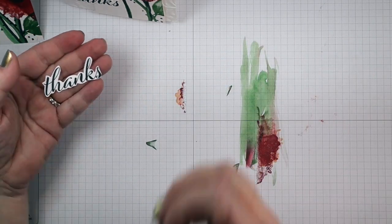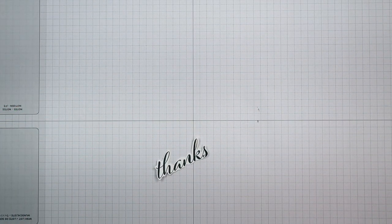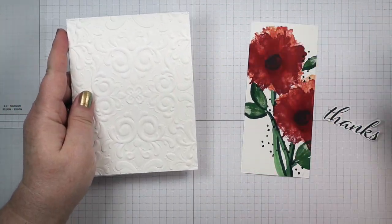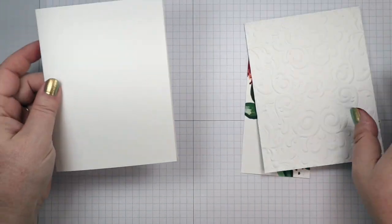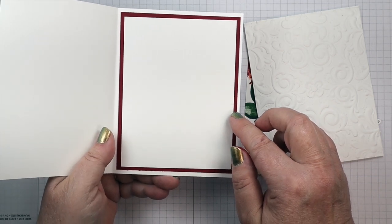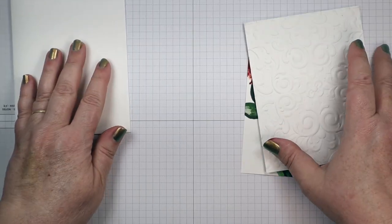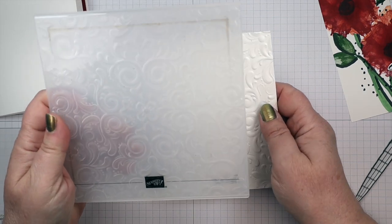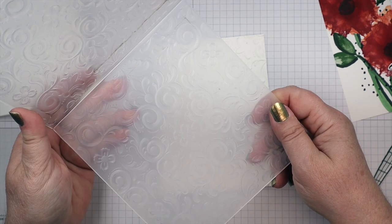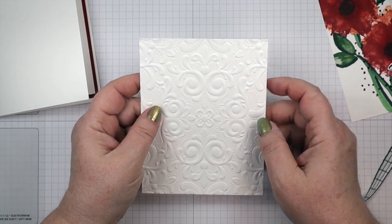Now I'm going to start putting this together. Having those big bold flowers on white is very dramatic. I have a white card base that's 5½ by 8½, folded in half. Inside I put a Cherry Cobbler panel that is 4 by 5.25, and then a Basic White panel that is 3¾ by 5. On the front I embossed a panel using the Parisian Flourish 3D Embossing Folder and the new Stamp & Cut Emboss machine — that panel is 4.25 by 5.5.